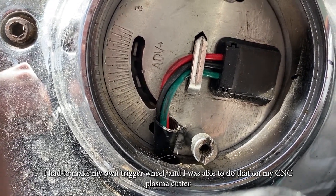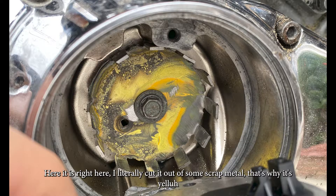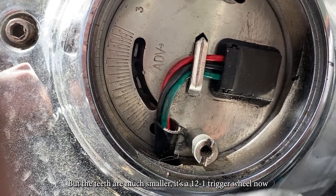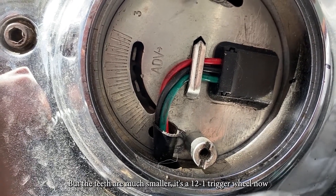I was able to make the trigger wheel on my CNC plasma cutter — here it is right here. I literally cut it out of some scrap metal, that's why it's yellow. The teeth are much smaller; it's a 12-1 trigger wheel, whereas the factory just had two teeth.